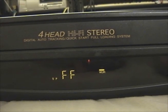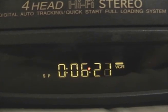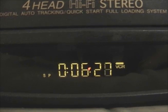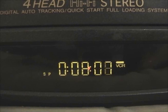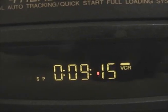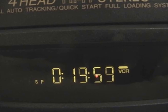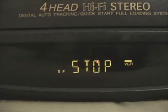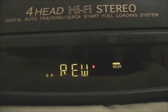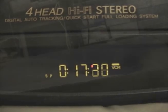We can fast-forward. It starts off slowly for a while, then changes the mechanism and does it quickly, speeding up. Stop. We can rewind.